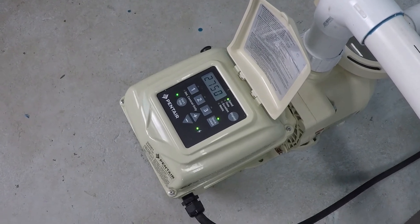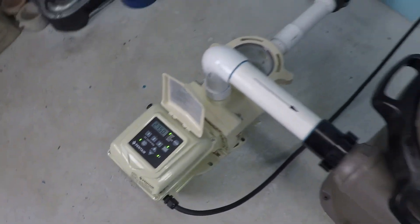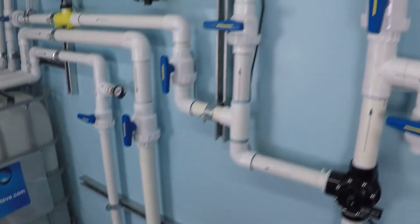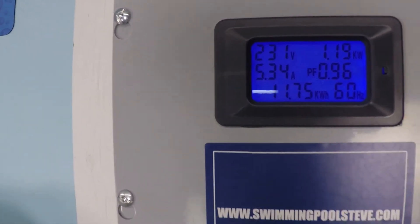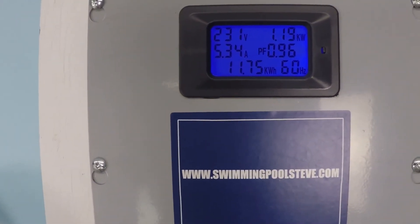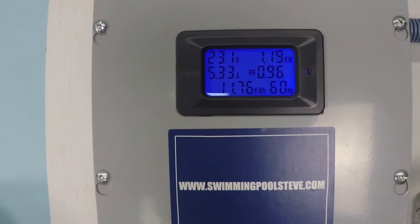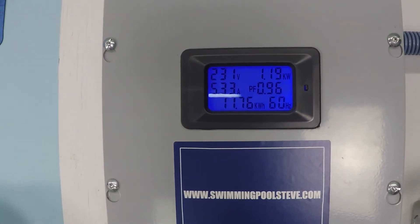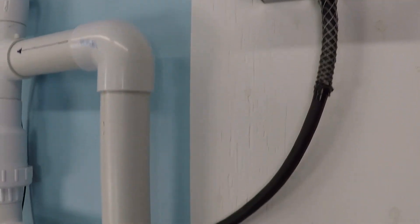So that's a few hundred rpm less — 2,750. What happened to our flow rate and electrical consumption? Look at the electrical consumption: 1.19 kilowatts. That is almost half — almost half the amount of power it was running at before, just by going down a few hundred rpm.